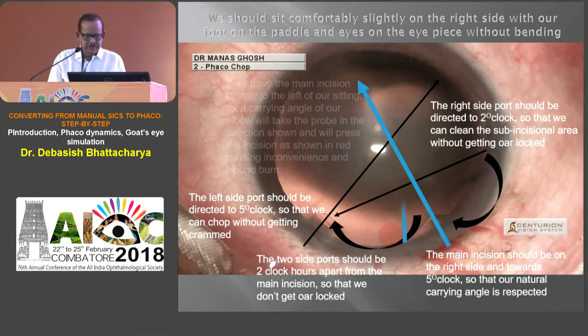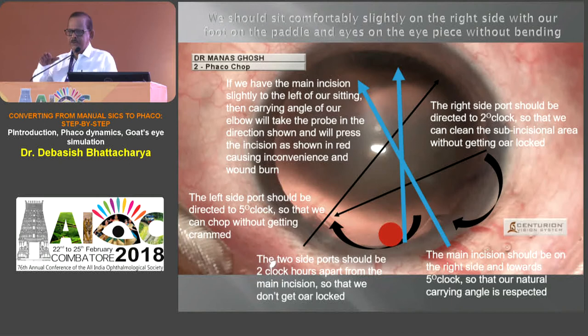If the incision is not positioned correctly — suppose it's directly ahead of you — when you're doing the FACO trenching, that part of the FACO probe is touching your incision more, so you can actually damage the incision and even cause a wound burn.